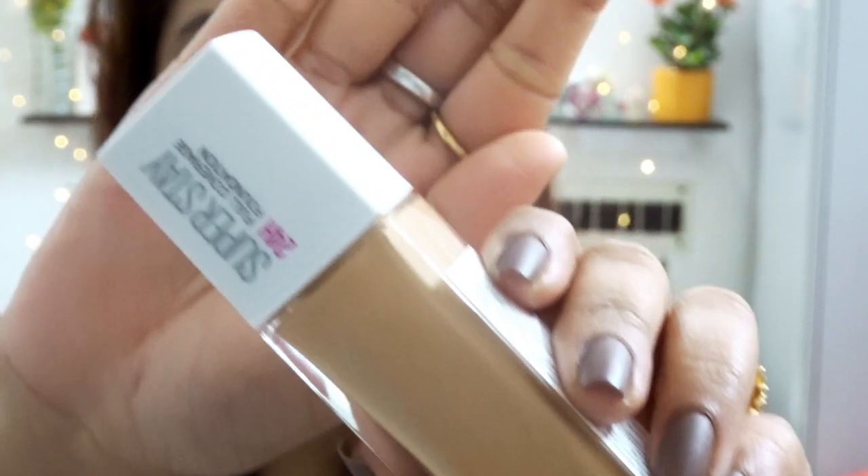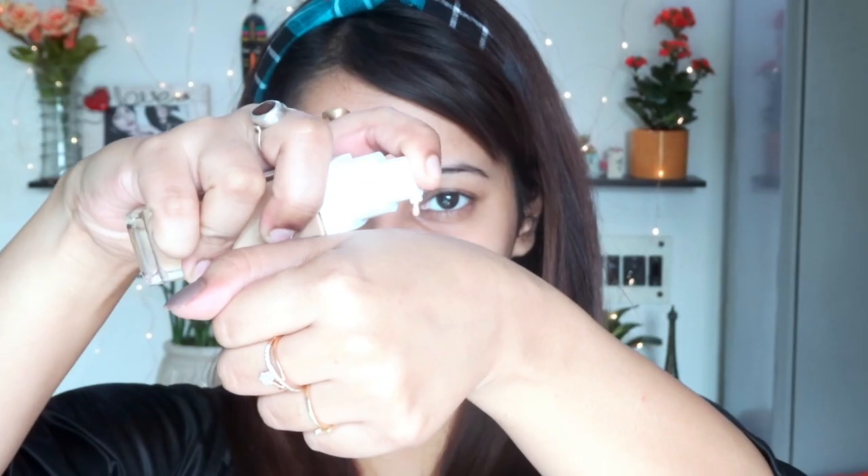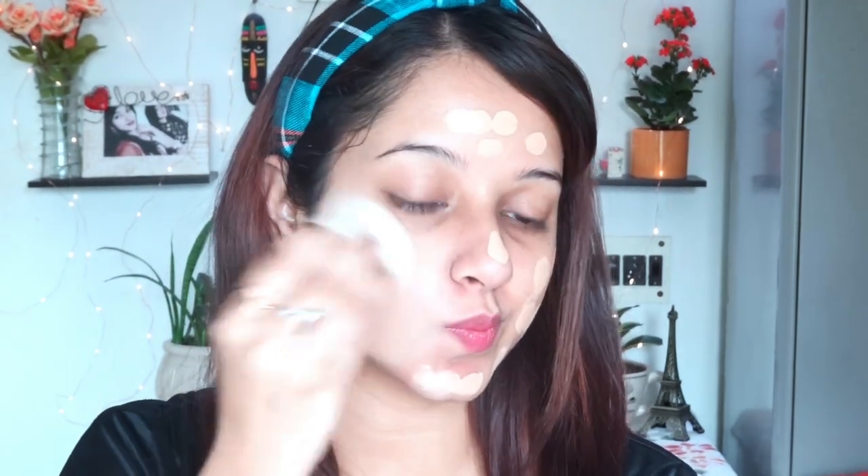After applying the primer, I'm moving towards the foundation. I'm going to use this one from Maybelline and I'm in the shade 130 — if I'm not wrong, Buff Beige. What I love about this foundation is it already has a pump, so I don't have to add a separate one. To blend the foundation I'm going to use a damp beauty blender because I really do need a dewy finish and not a dry look.